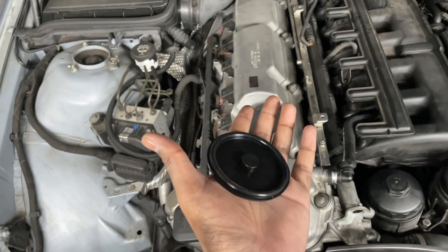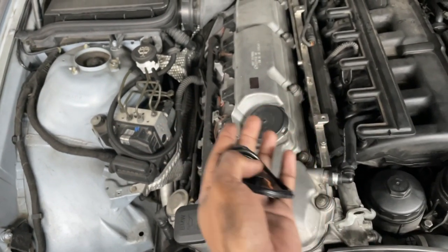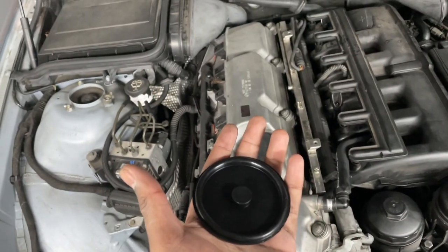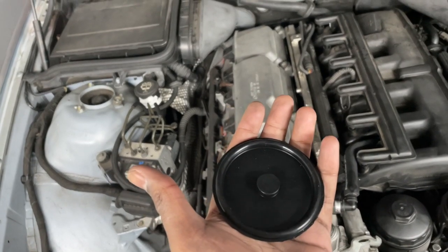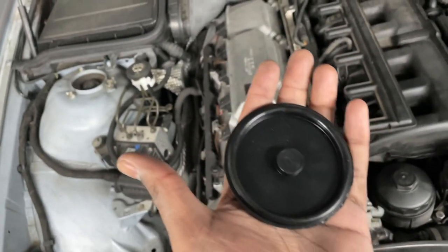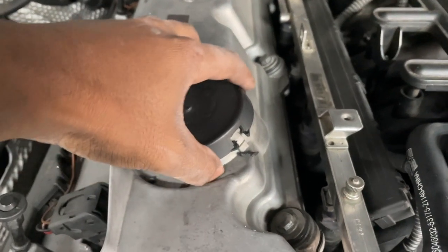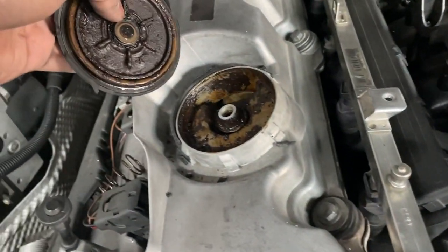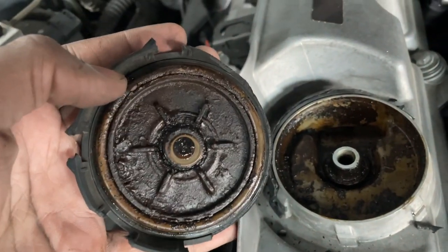I don't know if my diaphragm is actually broken but I'm sure it's sludged up and full of oil debris — the entire cover was full of that when I first got it. So I figured might as well change it out; hopefully we'll see some improvements in MPG, or at least the peace of mind knowing it's been changed. Using my pry bar I've gotten the cap completely destroyed — but it's the only way it's going to come off.